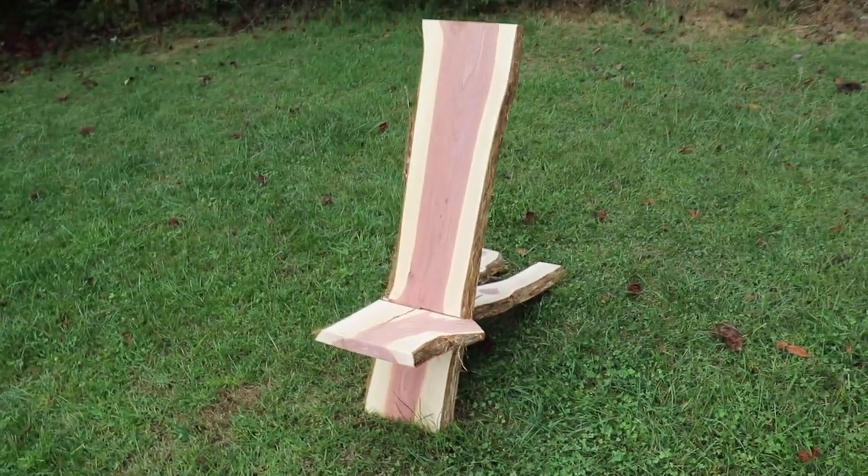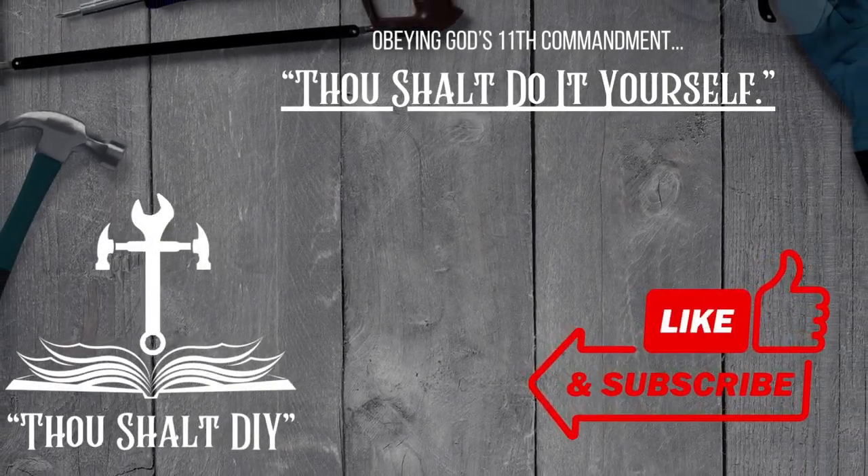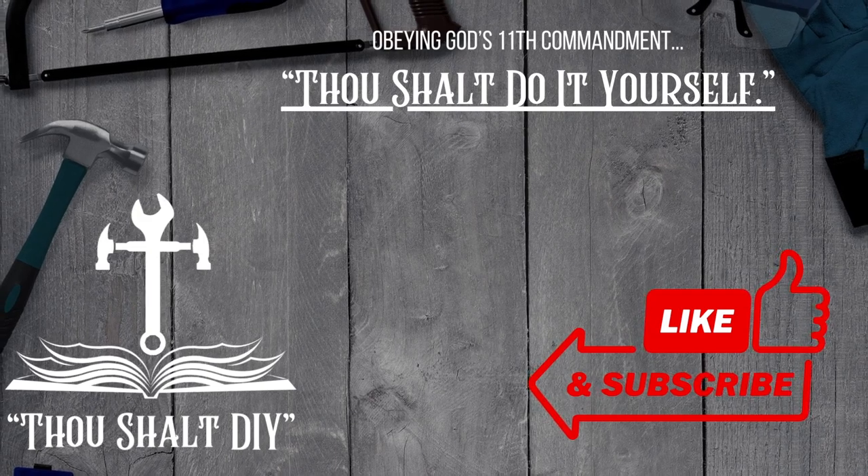So that's it for this video. If you guys have any questions feel free to leave them in the comments below. If you like this video please consider giving it a thumbs up and subscribing to the channel. Until next time, take care and God bless.